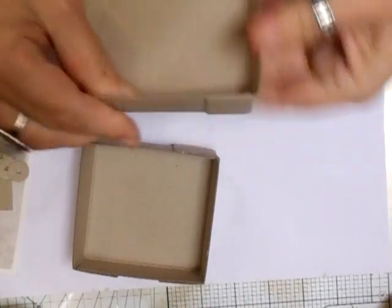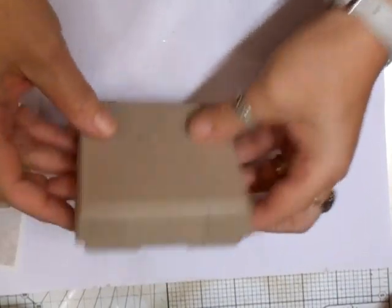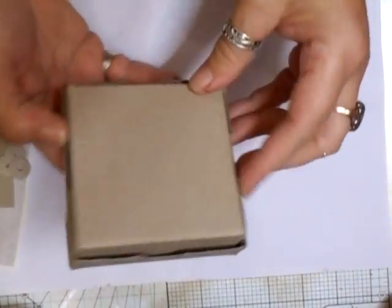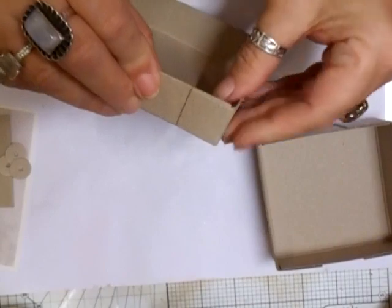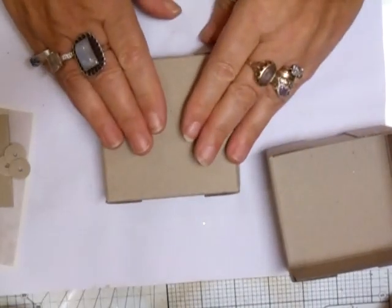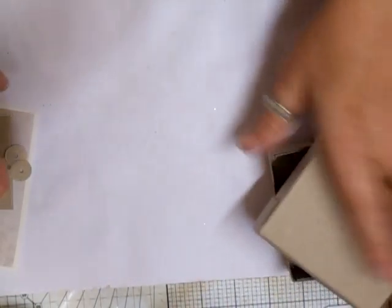Like that, and that should fit over that like that. I'm going to put an edge on that so I'm not worried about it at all. Not sure if I'll paint it, so that's the box done anyway.